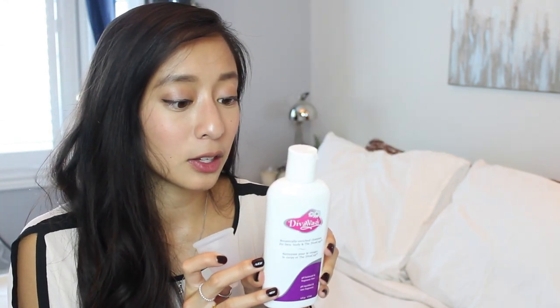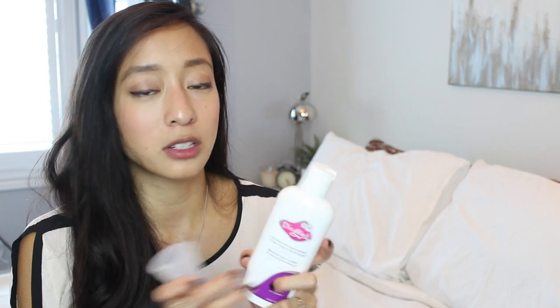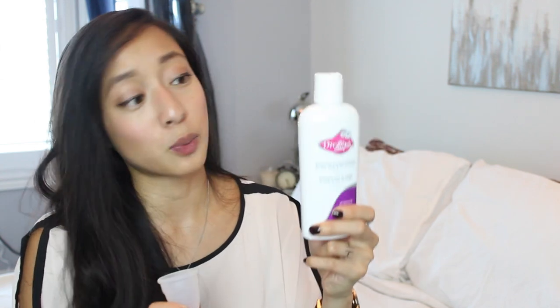The last thing I want to talk about is cleaning tips. I ended up purchasing the Diva Wash separately from buying the cup, but realized I needed it. This wash is 100% plant-based with no animal testing, animal ingredients, parabens, sulfates, or petrochemicals. I looked it up on the Think Dirty app and this was definitely a cleaner option - instead of using something like Cetaphil, you want something that's gentle but also clean because you're putting this inside yourself. Diva Wash is pretty clean in terms of toxic chemicals. It's expensive though - I think it's about $10 for this bottle, so I'm going to try to find a cheaper way to clean it.